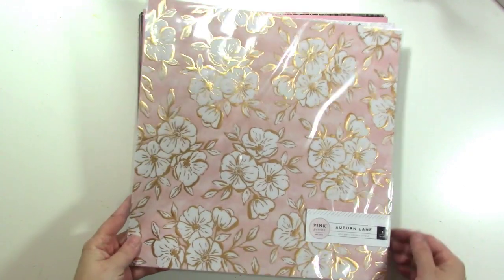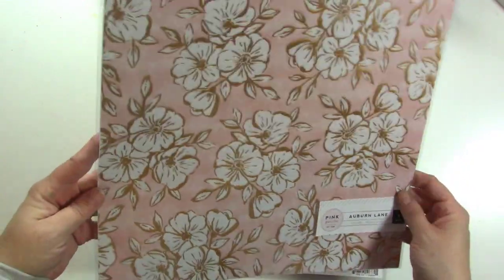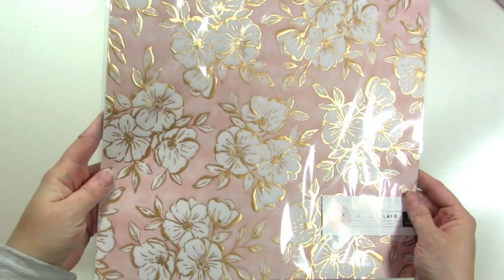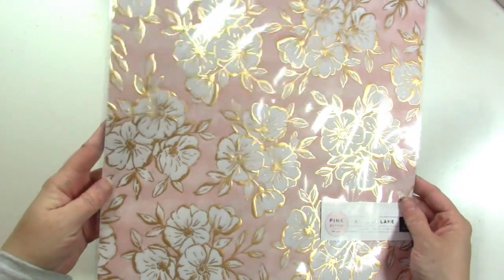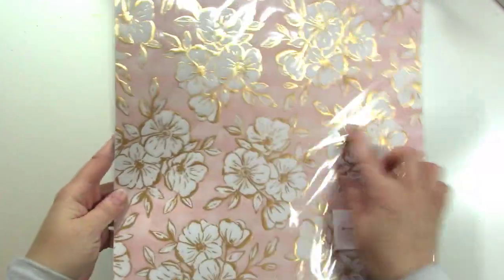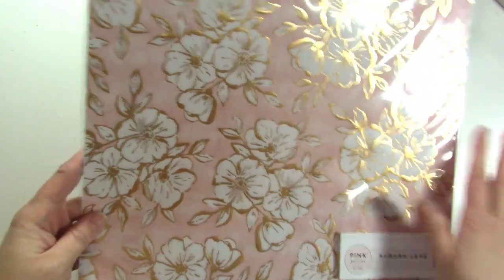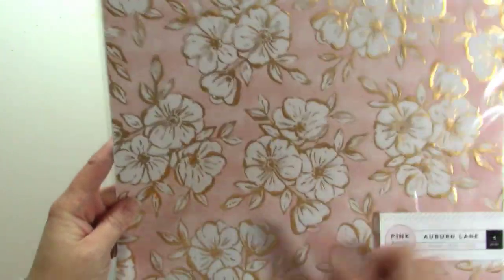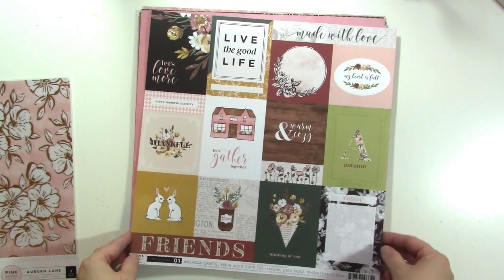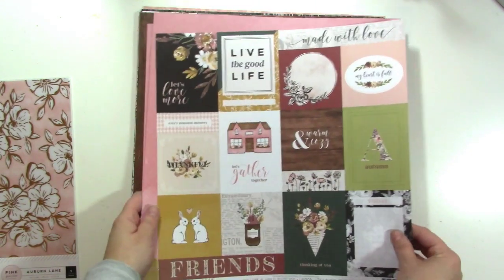First of all we have this specialty paper and it's vellum. You can see there's kind of a rosy gold — it's not quite rose gold, but it's deeper than regular gold, so it's gorgeous. Kind of see the pink is mottled, like watercolor-y, and these would be gorgeous to hand cut out. I can't wait. So now we have the papers and I have three of each paper, and I want to show you both sides of each.